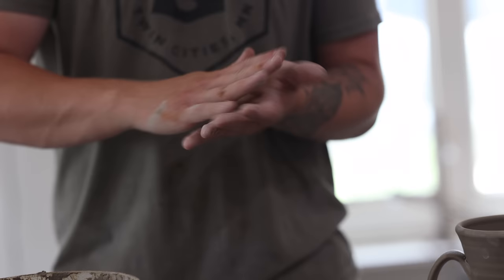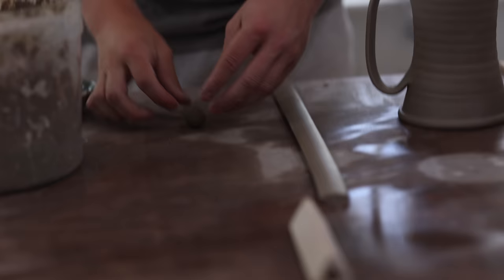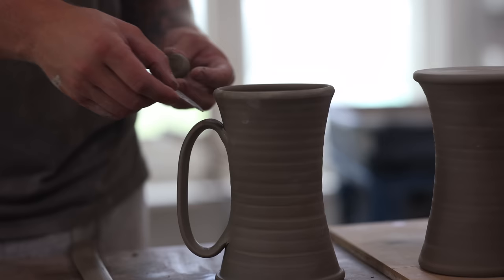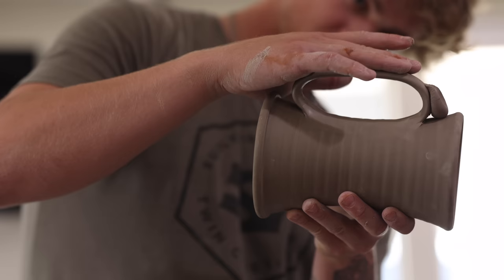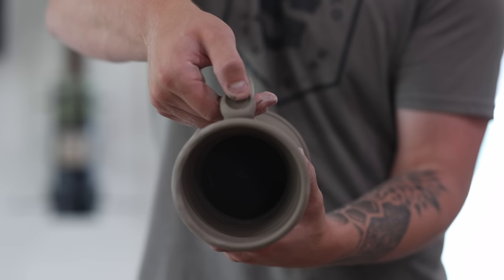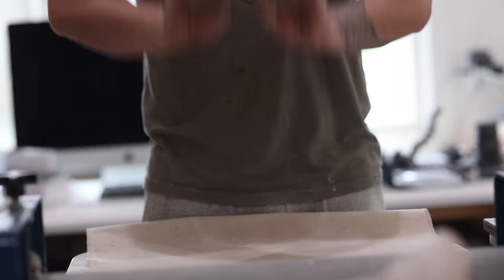Now Kai's putting a thumb rest on the top. This is something that works well for bigger mugs or steins, or just if you want to add a little extra something. Again slipping and scoring that thumb rest on there — it feels really good in your hand when you have that thumb rest on top of the mug. It also provides a design aesthetic that works really well. Kai's just blending that in really well to make sure it all goes together.